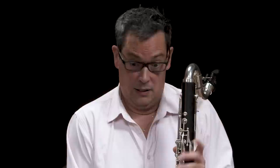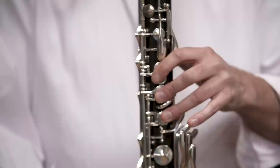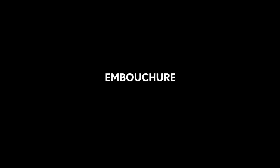The articulations on the bass clarinet are exactly the same as on any other woodwind instrument. You can play legato, long detaché, or short staccato — I'm just going to play you a scale demonstrating all three. Starting with legato, then long detaché, and then staccato.